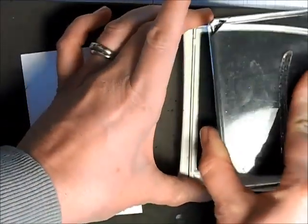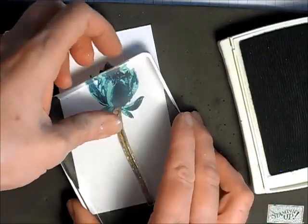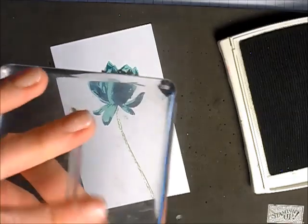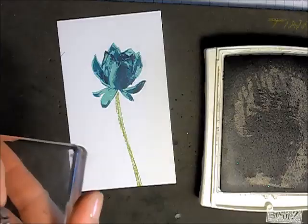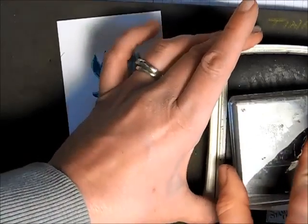Now I'm adding my stem and I'm inking it in my pear pizzazz, stamping down. I'm actually going to use the same green — the same pear pizzazz — for the second step of the stem. I'm using my basic gray to stamp my expression, which comes from the same stamp set.